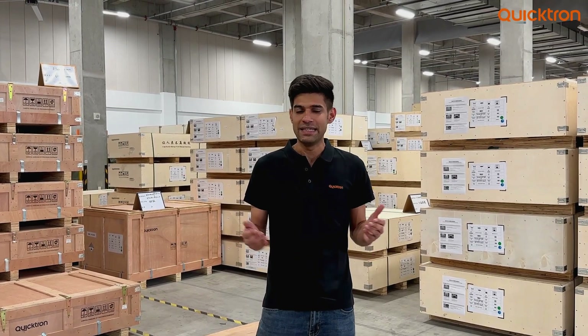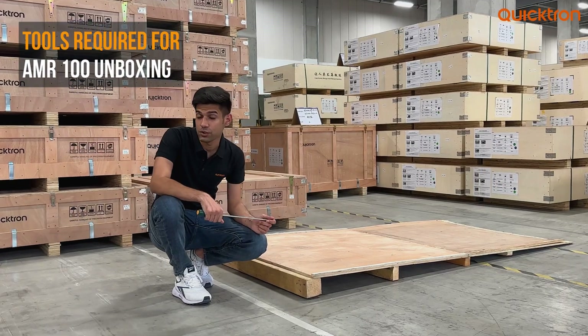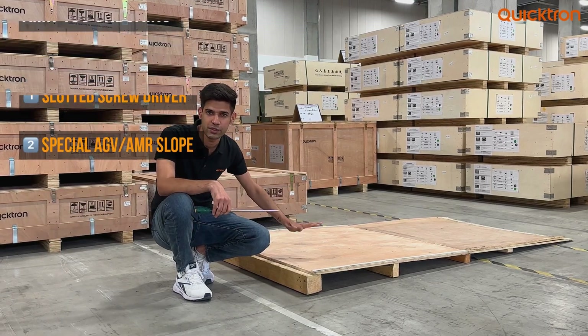We all know that these robots are very handy when it comes to material handling within a warehouse or the factory floor. Before starting the unboxing procedure, you should be careful that you have these tools: first, the slotted screwdriver, and secondly, this special AGV slope.